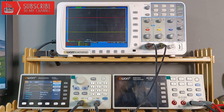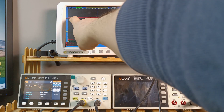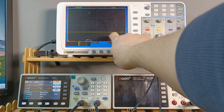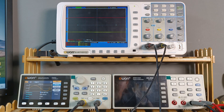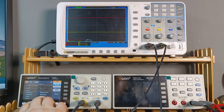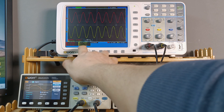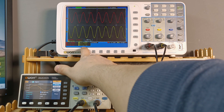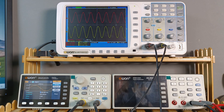Let me explain what I have set up here. Channel 1 (the red one) is connected to the output of the amplifier on the dummy load, and channel 2 is on the input of the amplifier, coming from the signal generator. I've already set the signal generator to 1 kHz with 810 mV. After turning it on, the oscilloscope reads 600 mV on the amplifier input and 22 volts RMS on the output into an 8-ohm load.